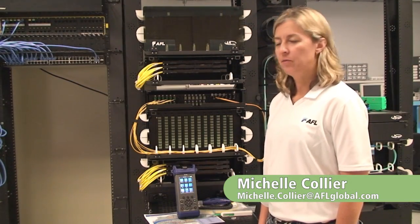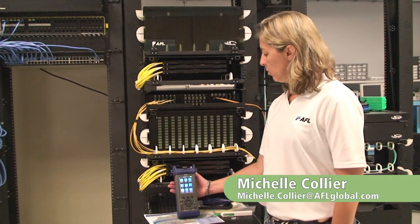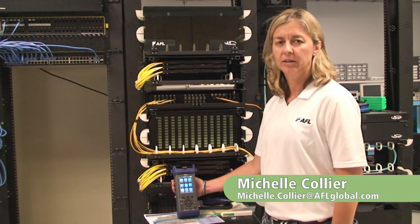Hi, I'm Michelle Collier from the NOYES Test and Inspection Division, and I'd like to spend a few minutes showing you the NOYES AFL M210 OTDR, and why it's the best choice for installing, troubleshooting, and maintaining enterprise networks.